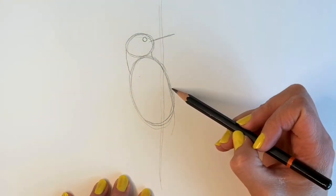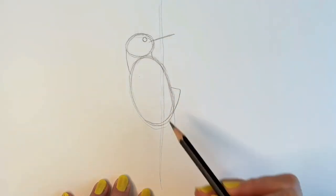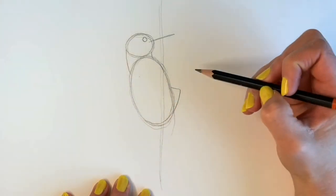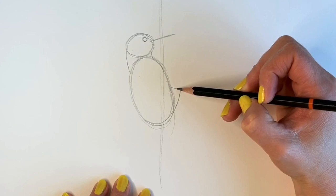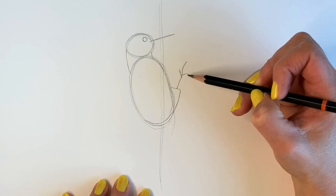I'm going to be drawing the leg, so you just draw a shape coming out like that from the side of this oval shape. Then I'm going to be drawing the foot, which comes out like this — up and round with three little prongs.